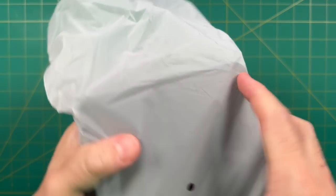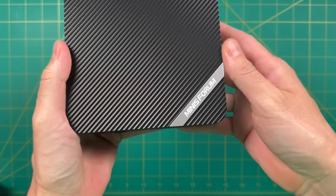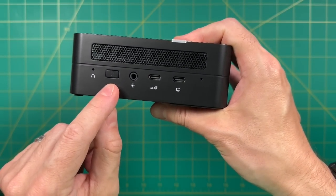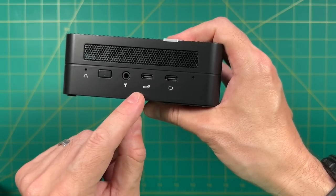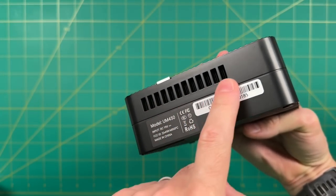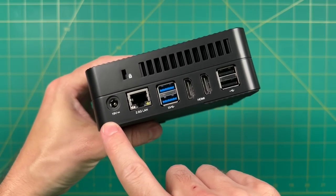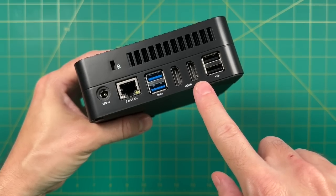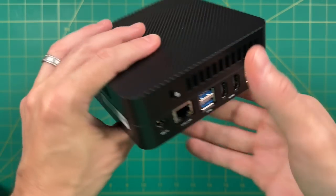Pulling out the PC itself, it's no surprise if you've watched my other similar videos — this is the exact same design we've been seeing for about six months to a year. Up front, we have a CMOS reset button, the power button, a headphone/microphone jack, and two USB-C ports — the one on the right is capable of video out. On the back, we have the barrel plug for power on the left, 2.5 gigabit ethernet, two USB-A 3.2 Gen 2 ports, dual HDMI, and two more USB 3.2 ports. It's a pretty simple design overall.